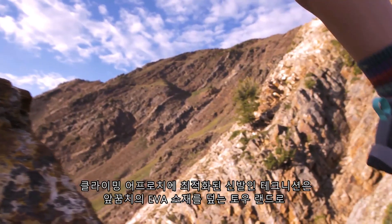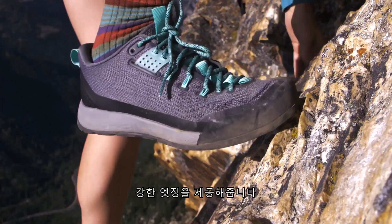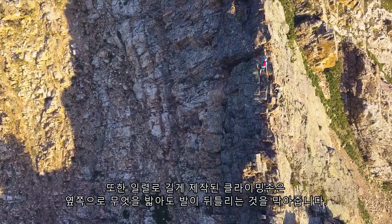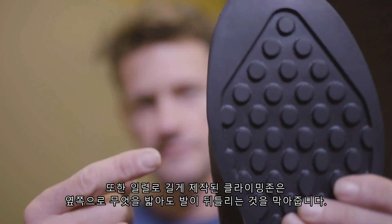The Technician has a climbing-specific toe construction where the toe ramp covers the EVA in the forefoot, providing a strong platform for edging. The toe construction is also unique in that with this overlapping toe ramp you get a great line of sight down to your edging platform.